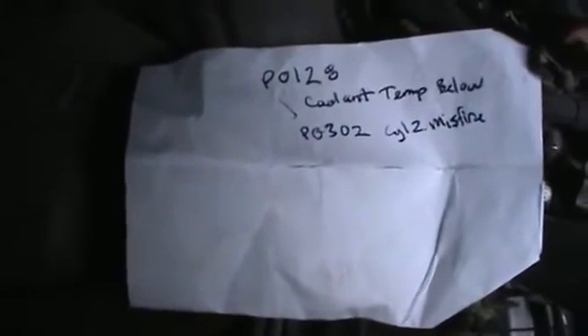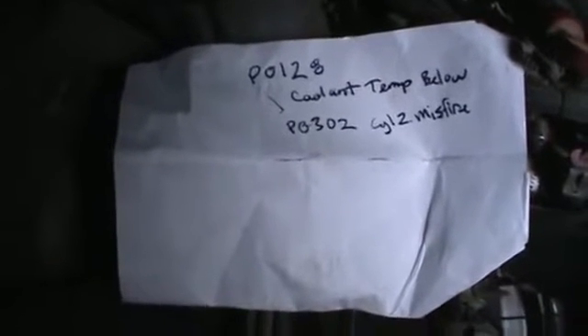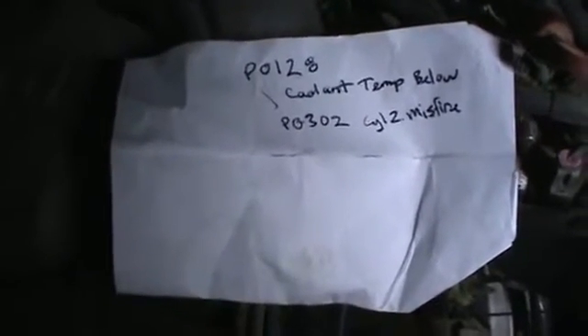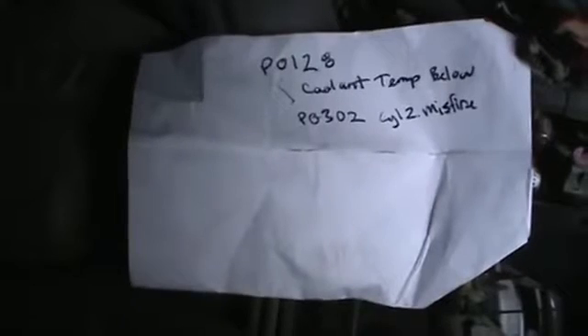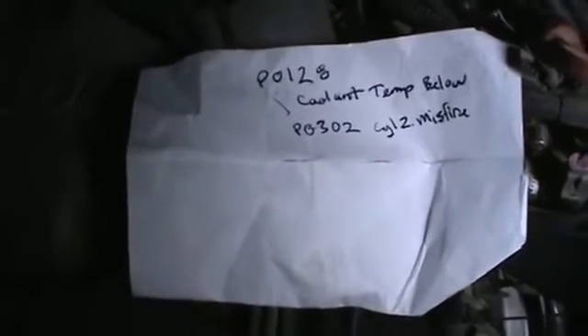My buddy came to me with code P0128 — coolant temperature below threshold. It's overheating when he's driving in traffic or around the street, but it doesn't overheat on the freeway. He's losing coolant in stop-and-go driving. First thing that comes to mind: are the electric fans turning on?